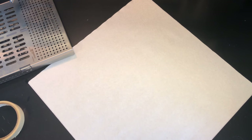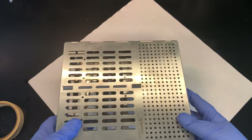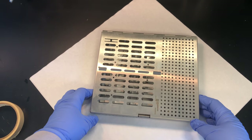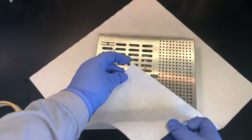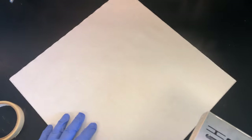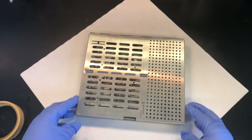The next demonstration shows how to wrap a cassette. While many offices use pouches, many also use wraps. For wrapping, we use two layers — an inner and an outer layer. Place the wrap on the counter in a diamond pattern and center the cassette in the middle.